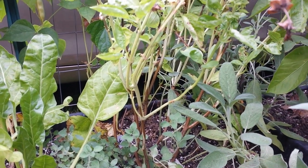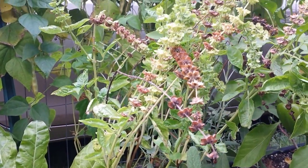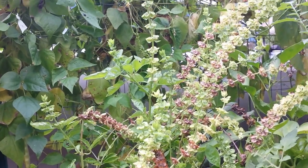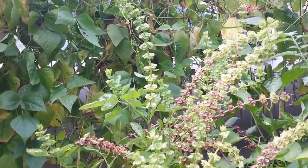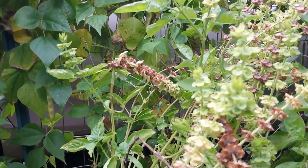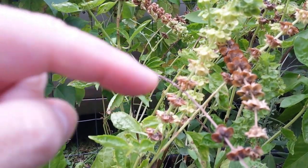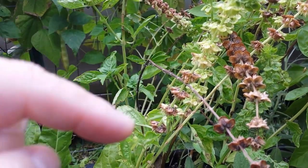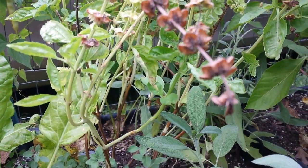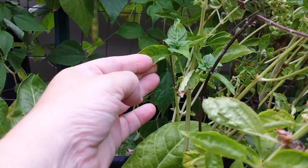So here's the basil plant, bottom to top. You can see most of the basil's gone — it's almost all flower seed pods, going all the way up to that last little one right there. You can see some of them are green, some are light brown, some are darker brown, and some are in transition between brown and green. I'm going to show you exactly how to pick them and what you're looking for.